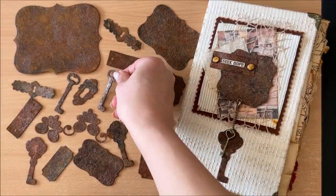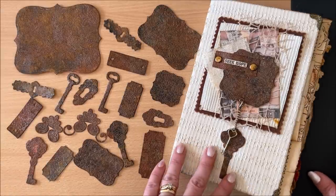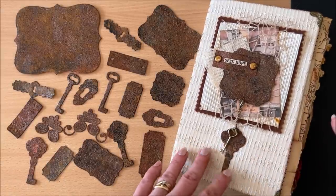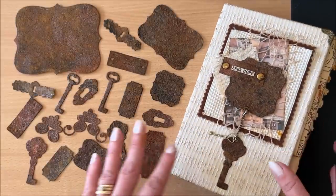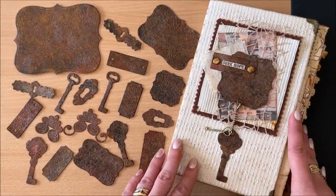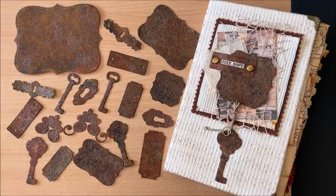You might be wondering what is this faux rust business and why do I want to do it? Well, I do have a finished project to show you after the tutorial so that you can get a feel of the aesthetic. But in general, faux rust in paper crafting and junk journal making adds a weathered, textured and aged look which a lot of us love. And as an added bonus, this method is very cost effective and easy - you pretty much have nothing to lose.